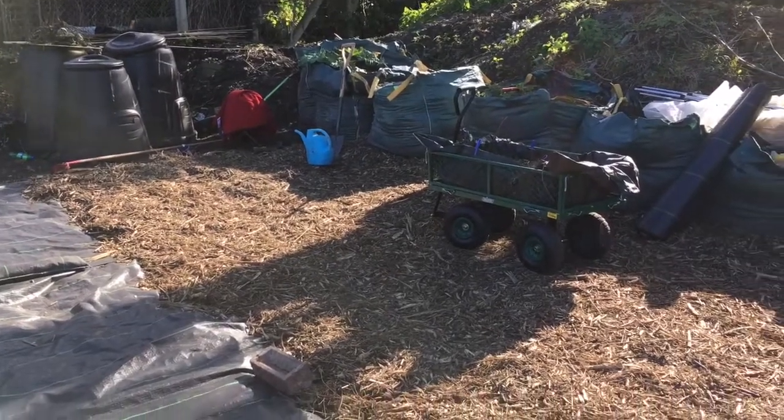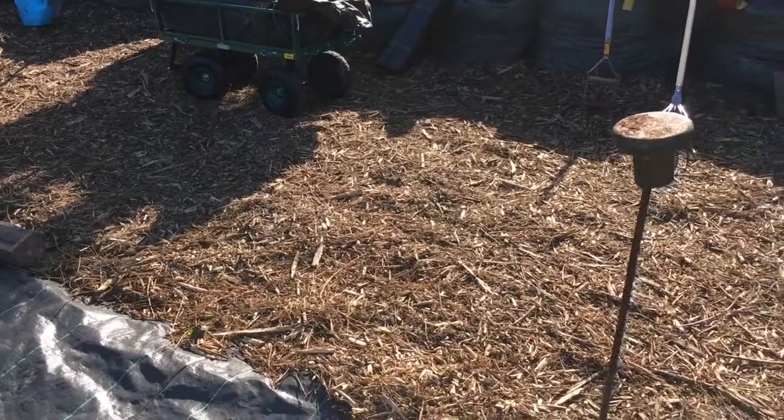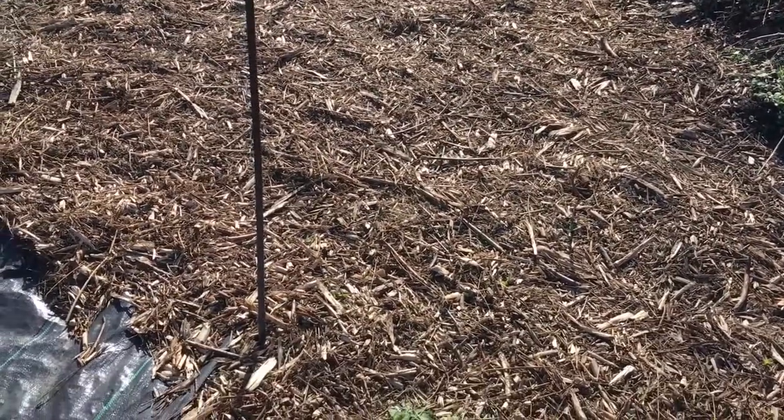As you can see, we've put a layer of wood chip on the paths and we've been quite successful with the wood chip path here. Some of it has the weed suppression membrane underneath it and some of it will just have a thick layer on it.